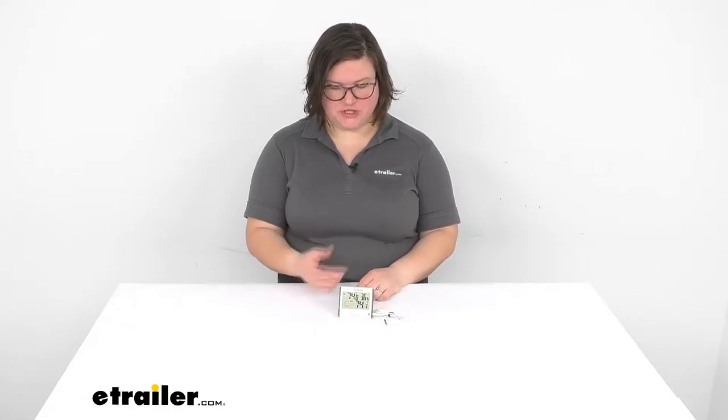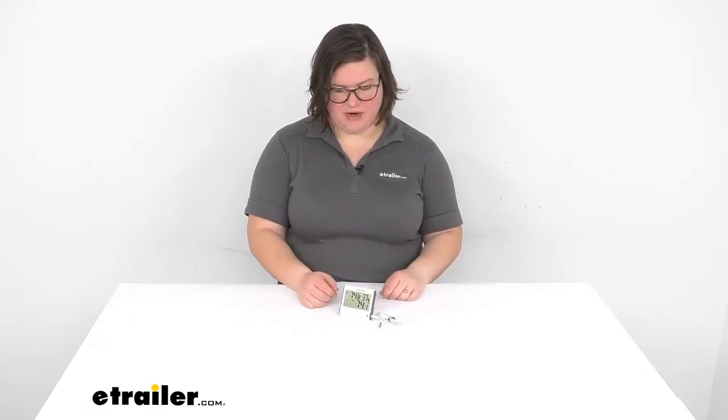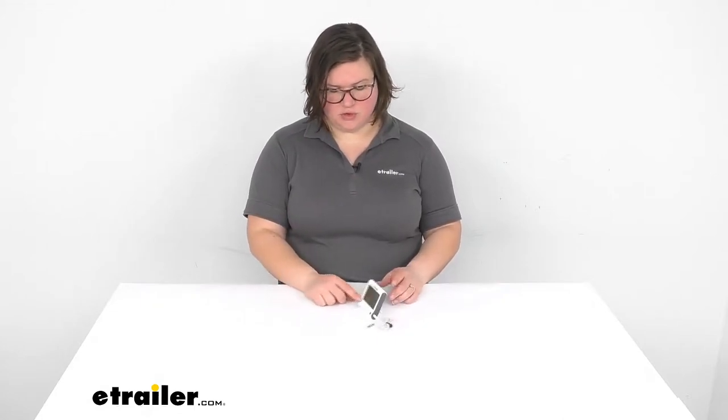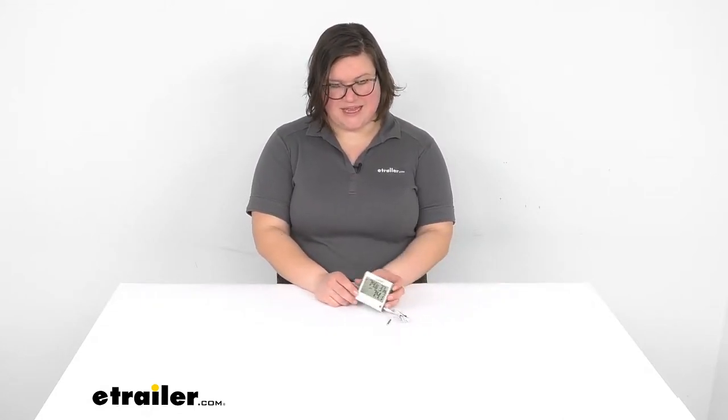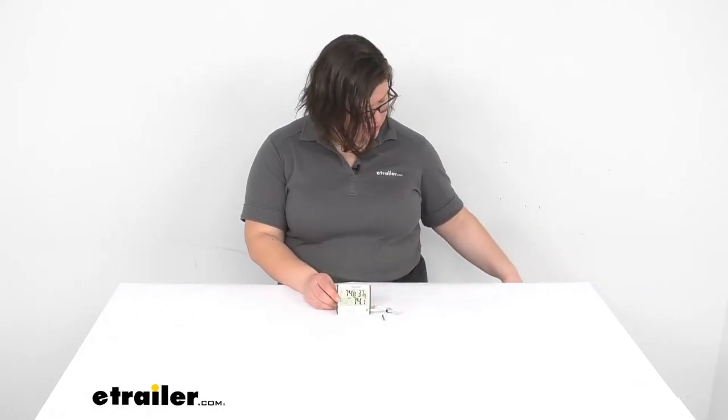Hey everyone, I'm Ellen here at eTrailer.com and today we're going to be taking a look at the TempMinder Digital Thermometer. This is going to help you keep an eye on the temperature inside your RV and also inside your fridge or freezer, so you can make sure things are at the right temperature. It helps keep food spoilage to a minimum, and you're able to keep an eye on things without opening the door all the time. It also has a freeze alert, so if you have a fridge that you don't want things to freeze in, it gives you a heads up. So let's take a closer look.